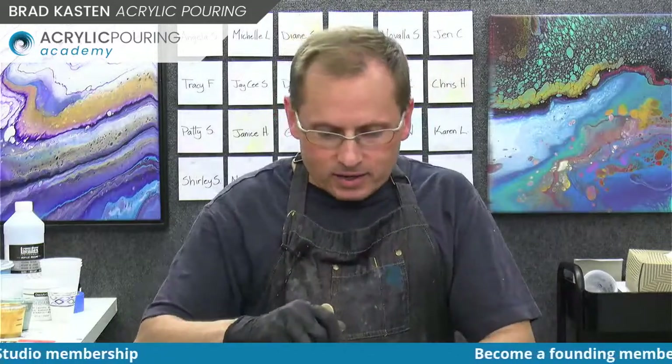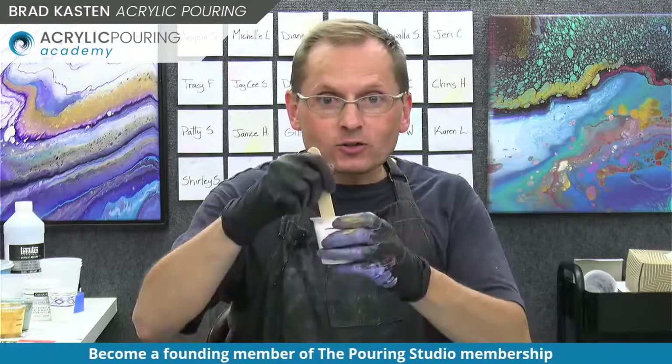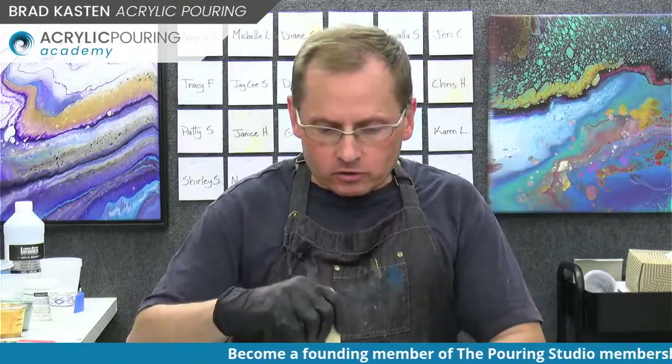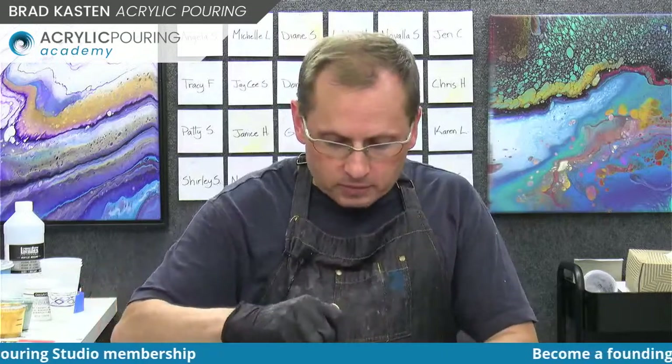I'm so grateful that so many people are excited about the membership, as excited as I am. I just can't wait to get started. I have a little banner going, so I'll be talking about the membership a little bit. And then we'll do a flip cup, which I think is fun. Time got away from me, so I'm finishing mixing colors. I have mostly old colors - leftover colors from the last couple demos and pours.